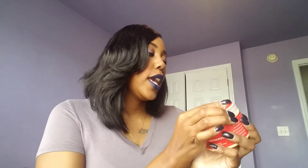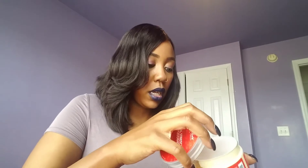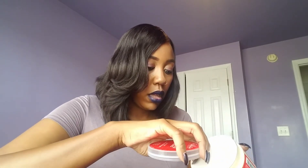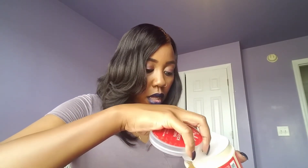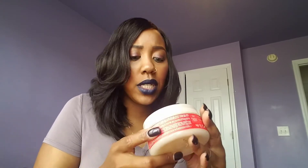Next we have the Curl Stretch Pudding, and this is what I'm most interested in trying. Let's see what it looks like — it's really creamy and thick. These products look great.